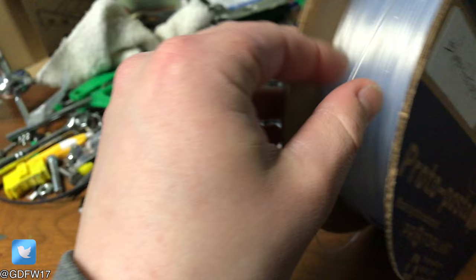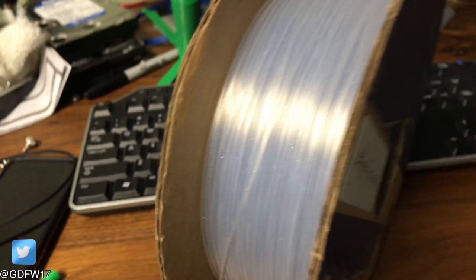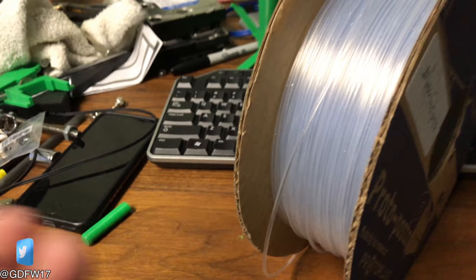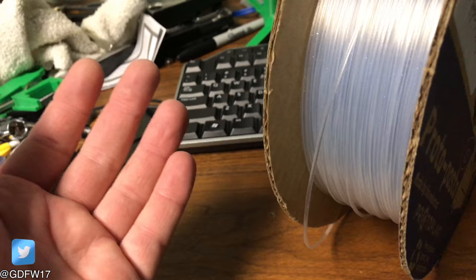I got a free roll of Imperfect Pasta from the guys at Proto Pasta. This Imperfect Pasta is pretty cool stuff. When they're making filament and they go from one color to another, they just extrude what's left in the machine, put it on a roll, and call it Imperfect Pasta. Normally this would be a byproduct, but they just make it into filament and it's imperfect.